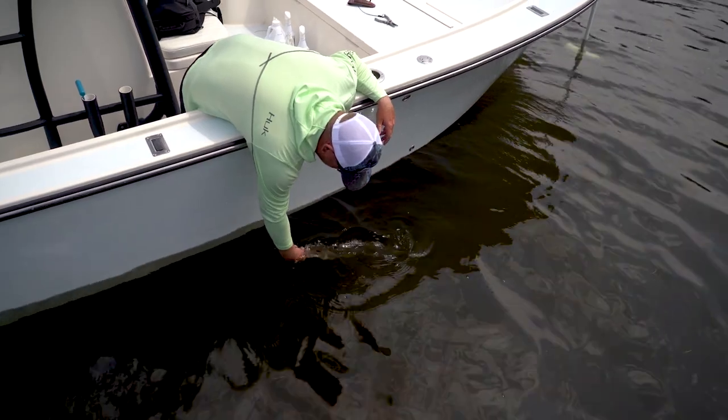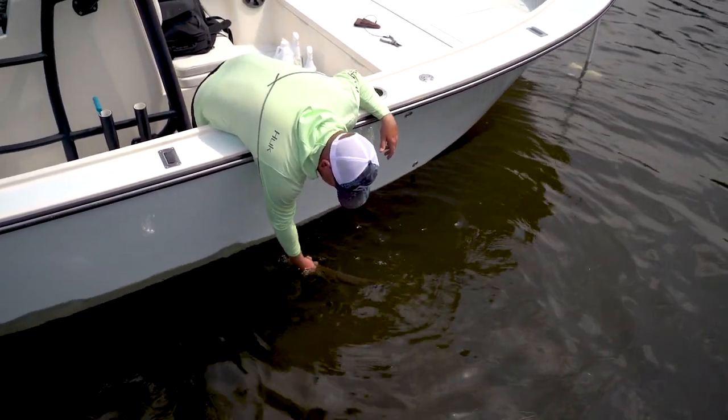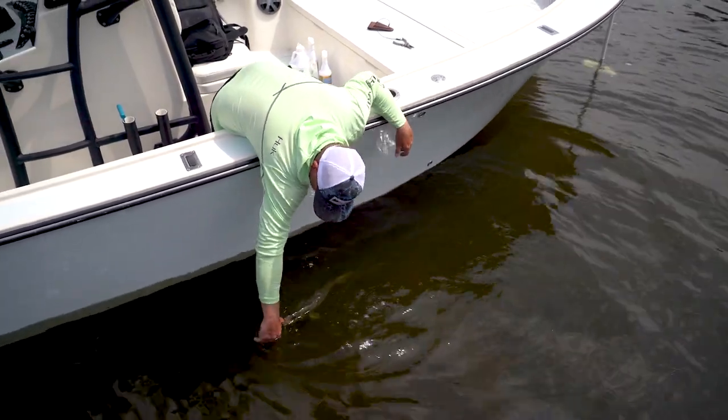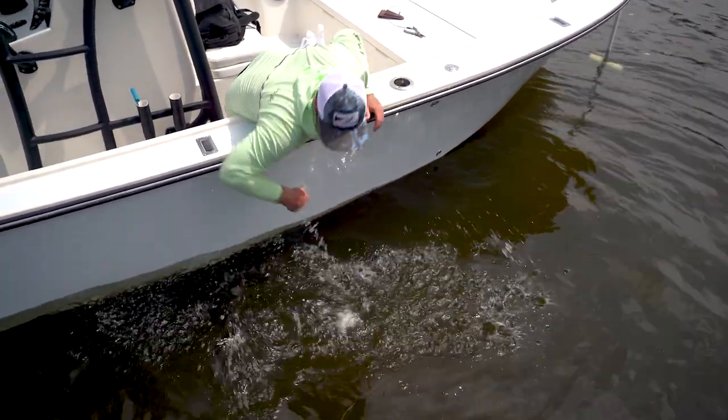Give him a little kind of side to side action. He'll start throwing his head around, giving you some signals he's good. The telltale though is certainly when he latches onto your thumb like that — that fish is good to go.